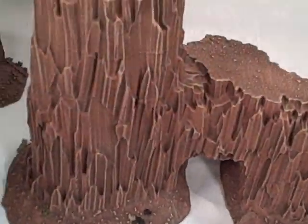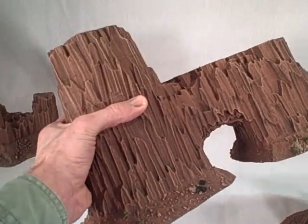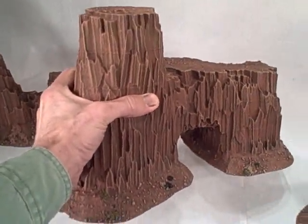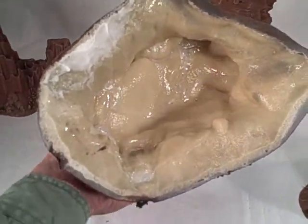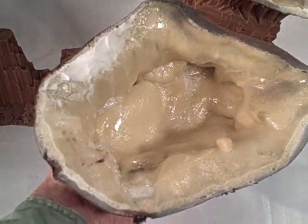I have to add that these are pretty substantial. This weighs almost a pound and a half, which for terrain of this nature is significant. It is cast with a plastic resin shell and then it is backfilled.